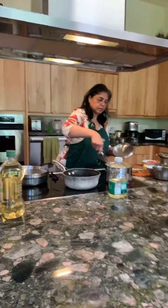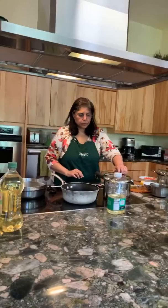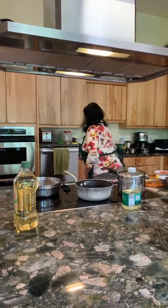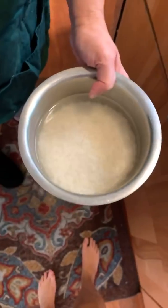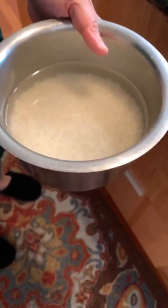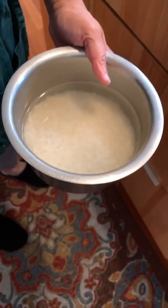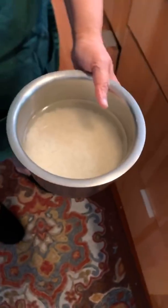One more stir and now I will cover it. Now is a good time to wash and clean the rice — just one or two rinses. Here is the washed rice: it's one cup of basmati or long-grain rice with water covering it, much like we did with the lentils.